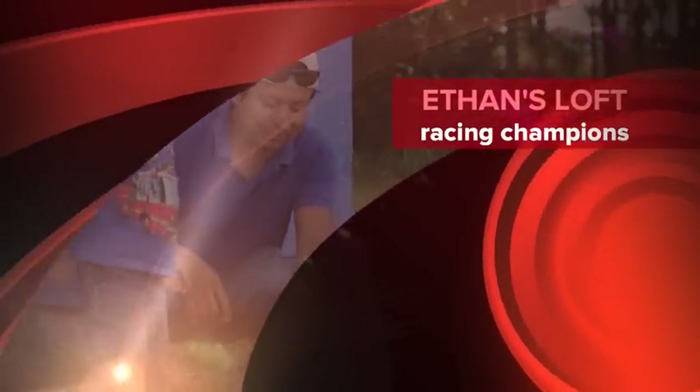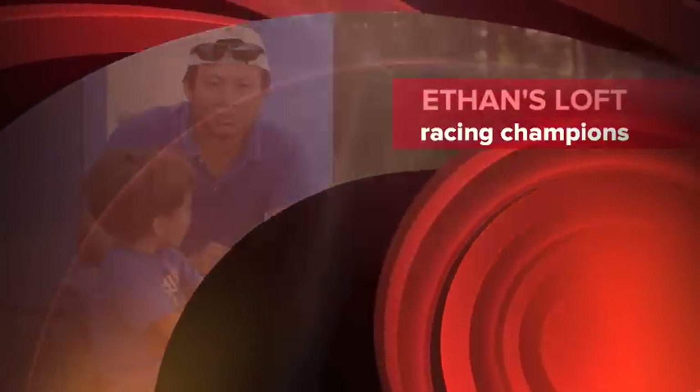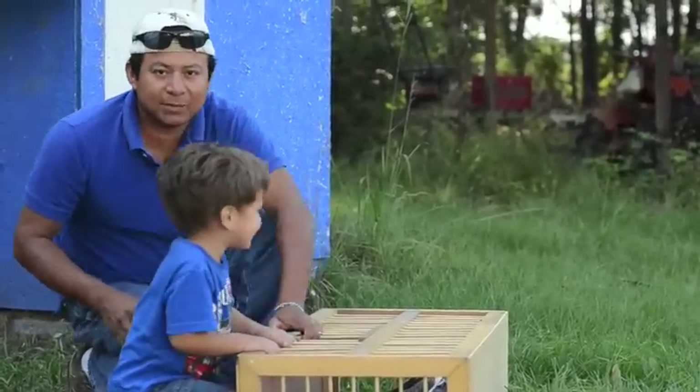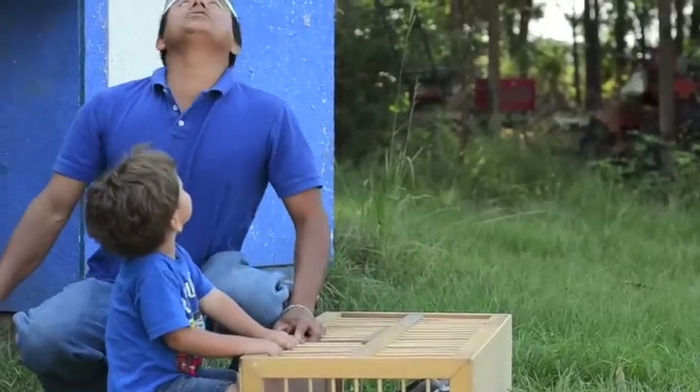Hello, this is Mejia from Ethan's Loft, and this is Ethan right here. We're going to show you the birds I've been trying to show in the videos. We haven't been able to, but I'm going to try to show you right now.